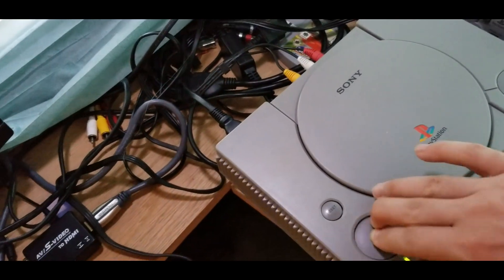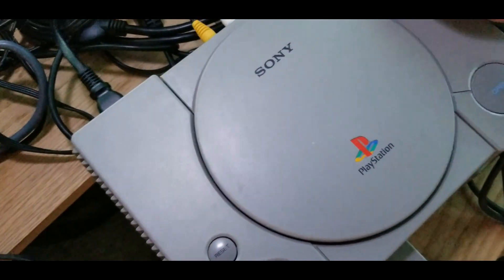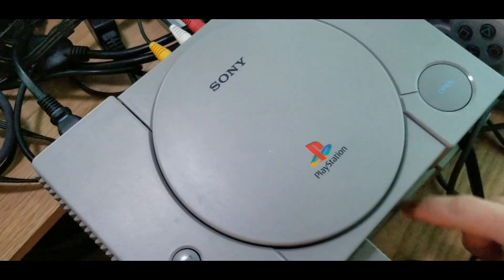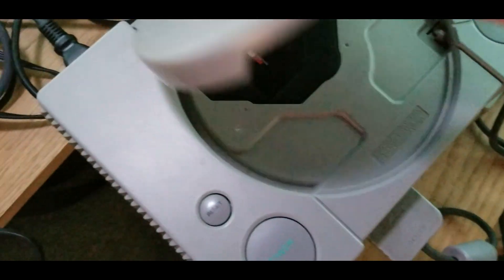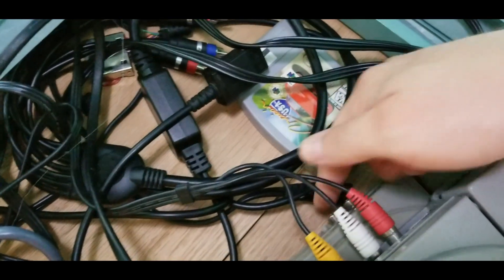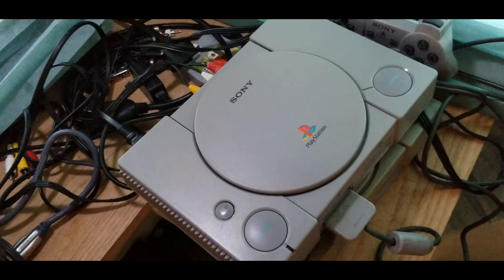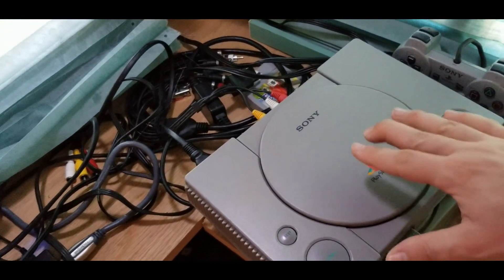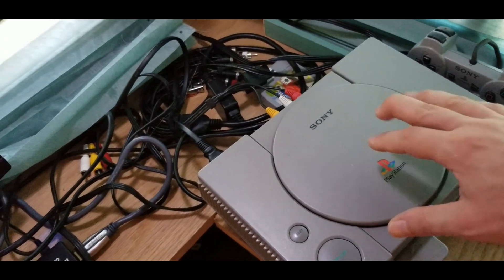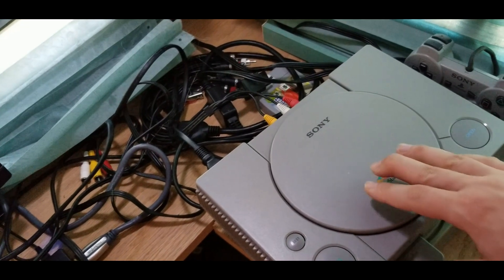Just to point out, I have another PS1 right here that's X-Station modded — that's my personal one. I've put this SD card into it and used these same audio cables, because it's a 1001 as well, and was not having those issues with Gran Turismo that this one is having. So just to kind of isolate the issue, it is definitely 100% something wrong with this one. I'm going to open it up now and show you what I find.